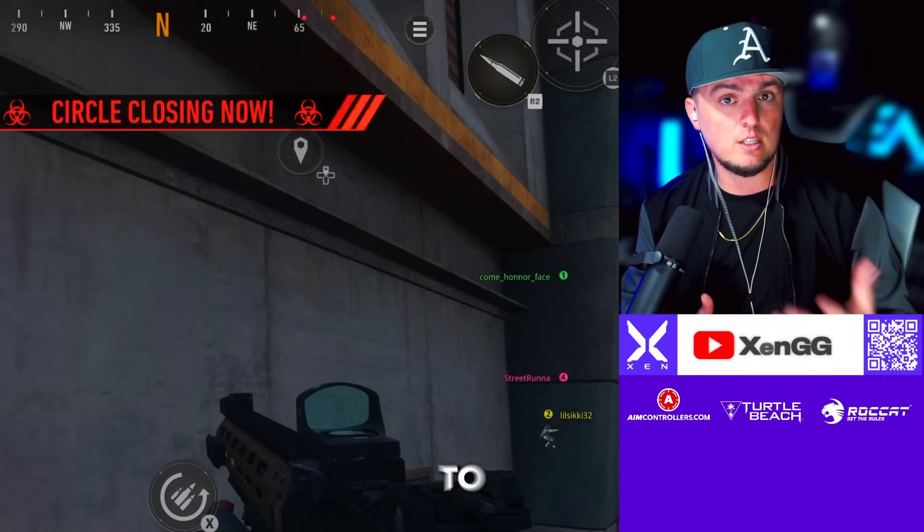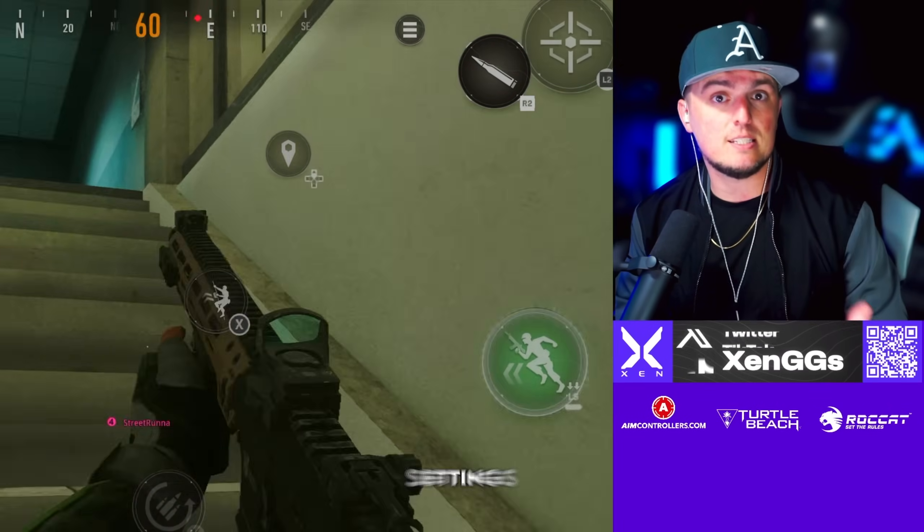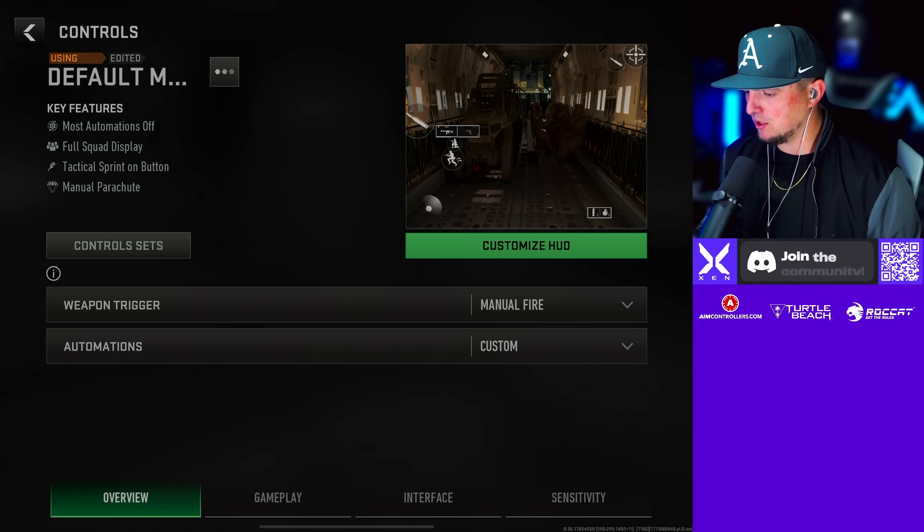When it comes to loadouts, I'm also going to give you my settings for you to screenshot as well — sensitivity and things like that — and also my HUD. So if you guys need settings, we're going to give you those too. All right, so for the settings we're going to go to your controls here.